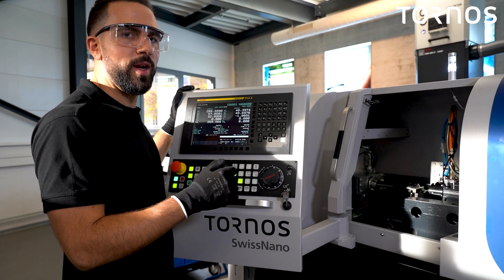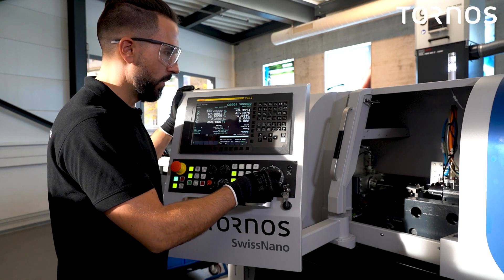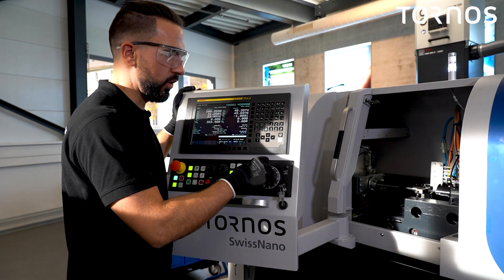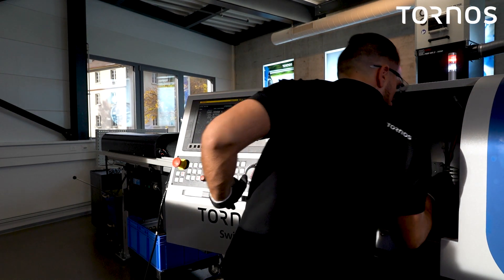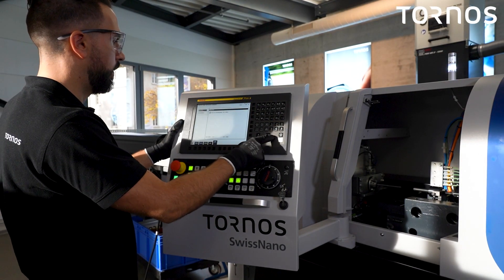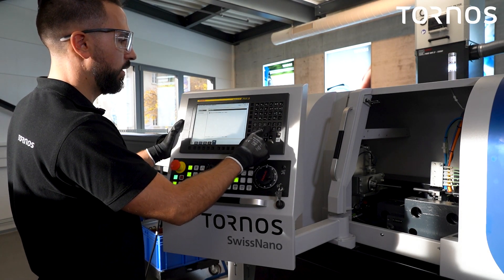Now we can move back to the working position in the minus direction. In the TORNOS page ADV, deactivate the collet setting by pressing Alt.